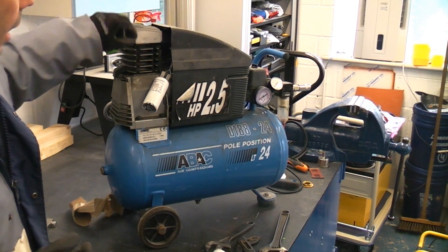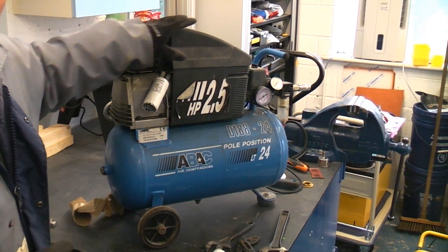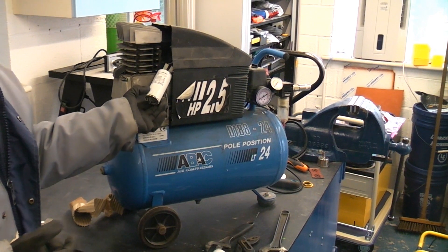This cover is in the way, but I managed to undo two screws and slide it forward so we can get this out and have a look at it.